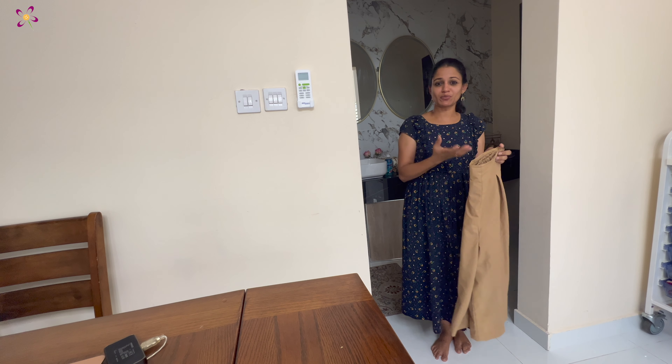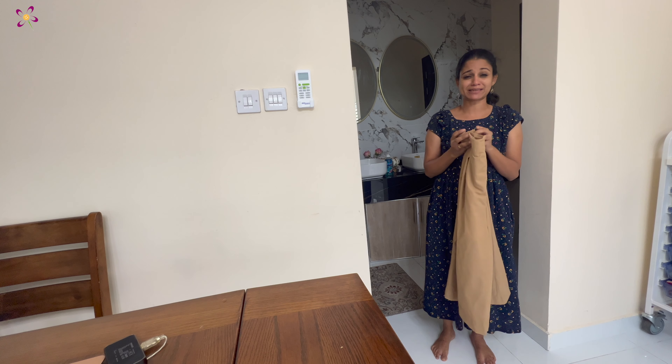Now, if you look at the shoes, you can see the shoes. Now, it's very comfortable.